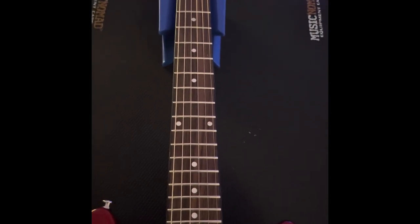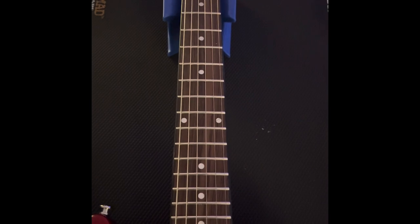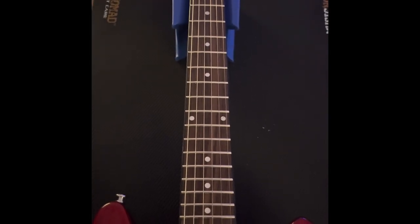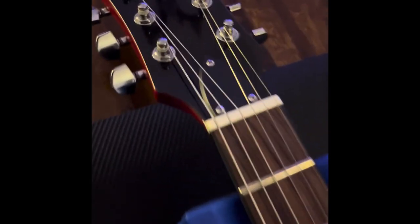This guitar was $196 to my door, so getting stainless steel ball-end frets is pretty good at that price. I have not found any high frets so far — I've played it a little bit.